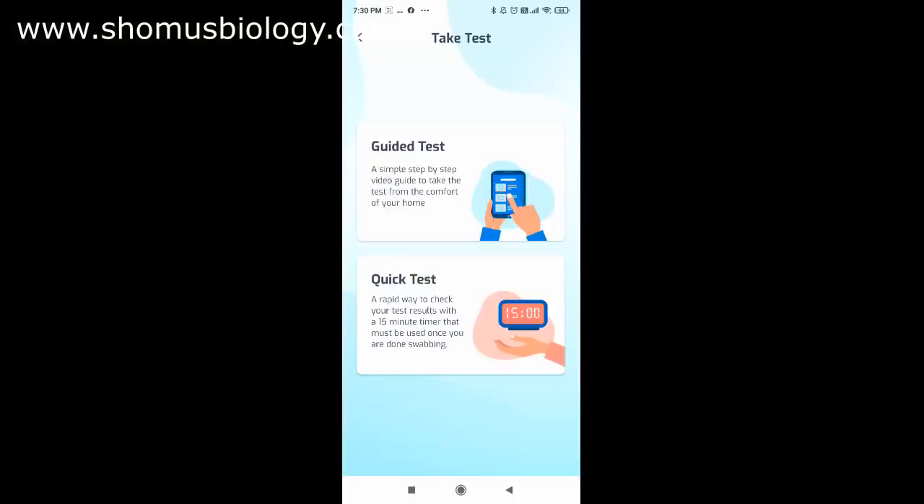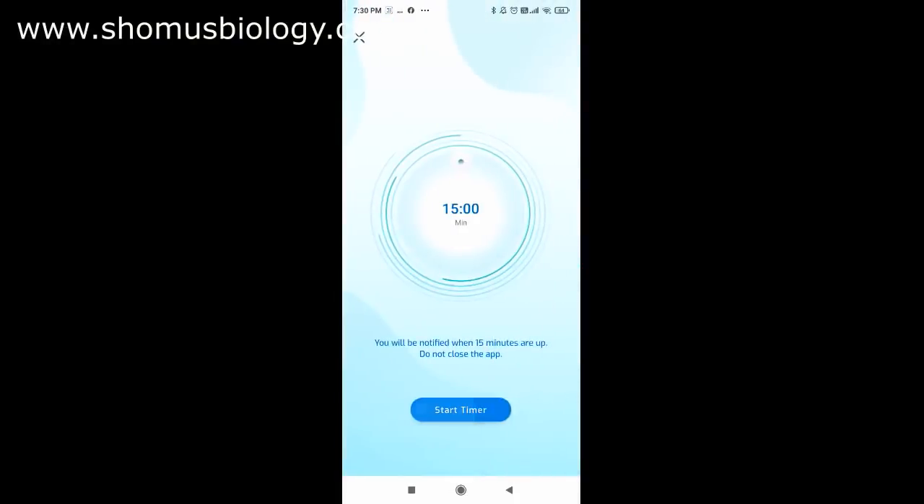I've taken the swab — everything is done. Now I'll turn on the timer in the app and click 'Start Timer.' I'm not going to hold the camera here for 15 minutes, so I'll stop the video and show you the results after the timer ends.